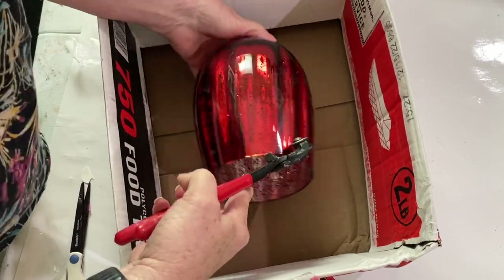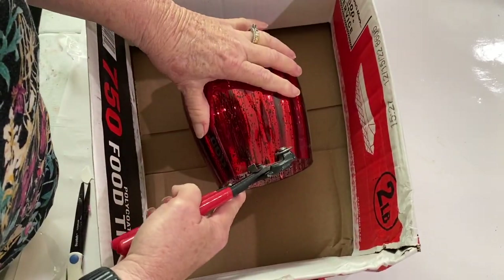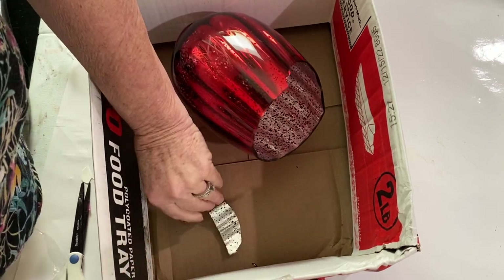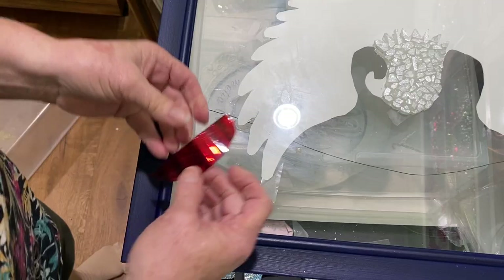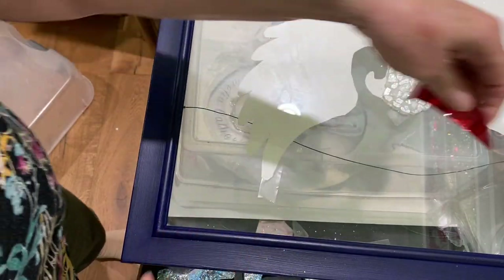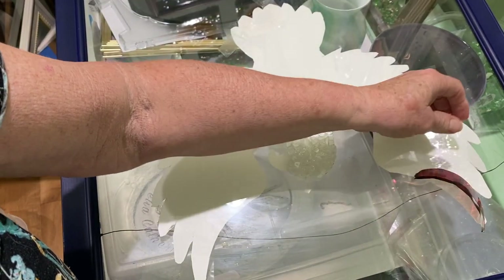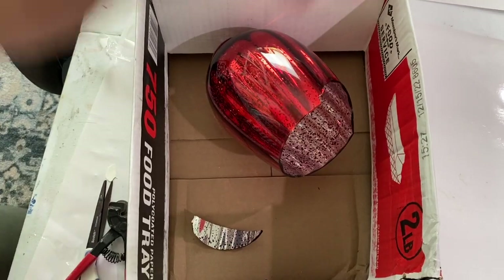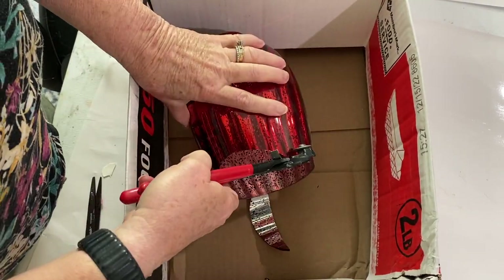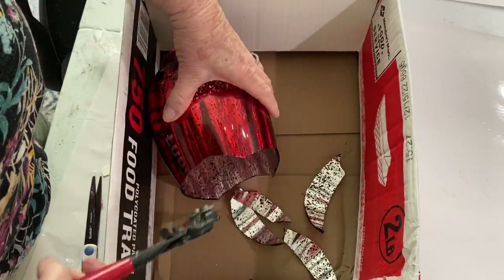The next thing I have to do is start cutting feathers for the bird's wings. I'm going to make the wings red and blue — the outside is going to be red and the inside blue, so I want larger feathers for the red. I go around the perimeter of the vase, and as I go down toward the tail I want the pieces of glass smaller and smaller.